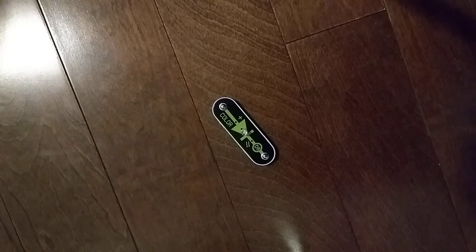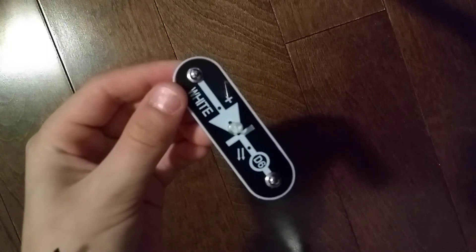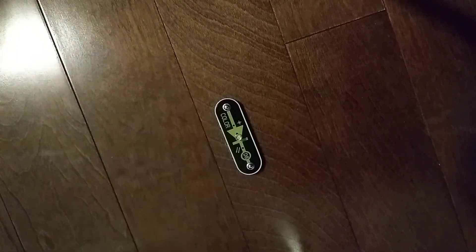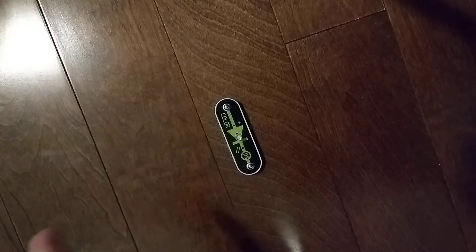Hey guys, and welcome to another Snap Circuits parts video. In the previous video we did the D6 white light emitting diode. Today we are going to do the D8 color light emitting diode. Unlike any other light emitting diode, this one changes color — it fades and then it flashes, fades and then flashes, and so on.